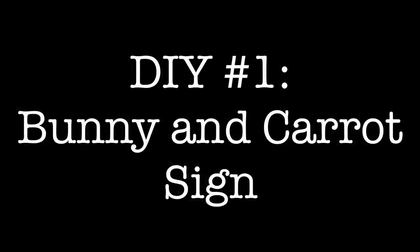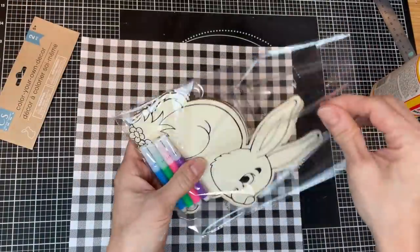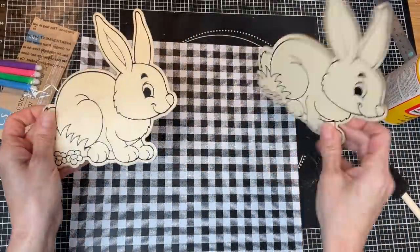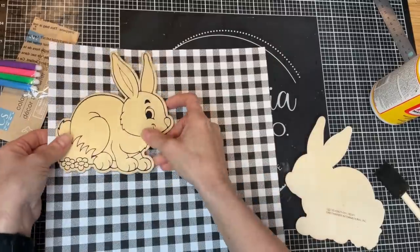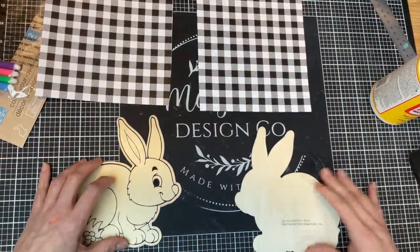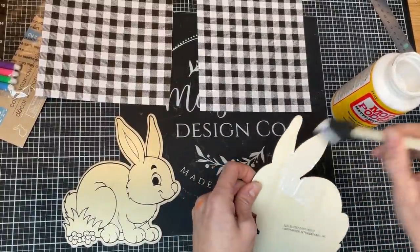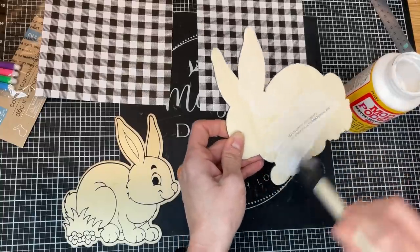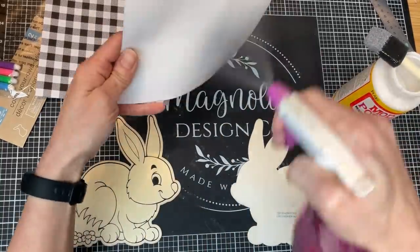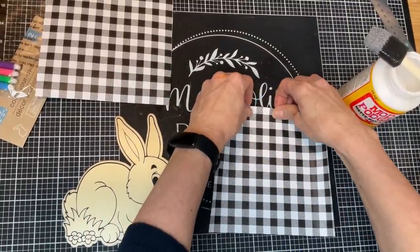For today's first project, I'm going to be making a bunny and carrot sign using two of these wood plank signs, originally from Hobby Lobby, a set of color-your-own bunnies, and some jute twine carrots from Dollar Tree. I'm going to mod podge this black and white gingham scrapbook paper on each of the bunnies. I'm putting the mod podge on the back side of one bunny and spritzing the paper a little bit so that my bunnies can be facing each other.